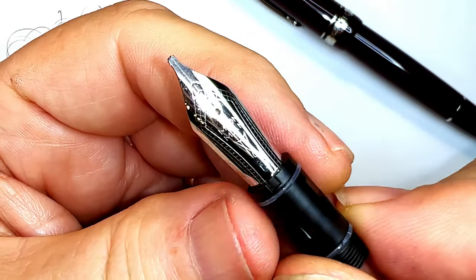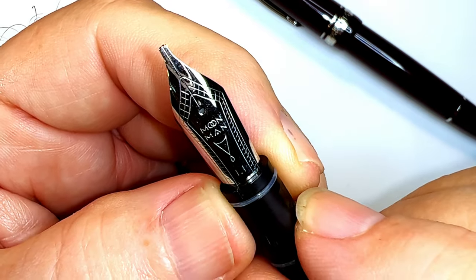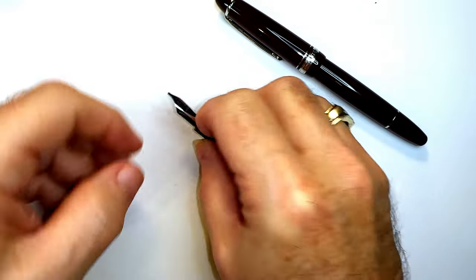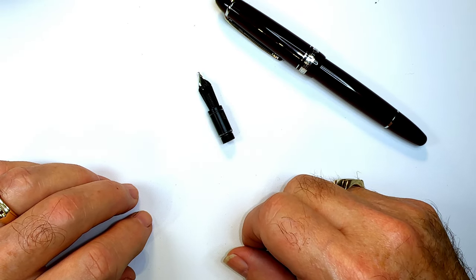Let's open this up. Here's the nib, and you can see the ad says it's a 'flat' nib, but it actually says 1.1 right there. So now that my stub nib has arrived, I thought I'd film doing a nib swap and see how the stub writes.